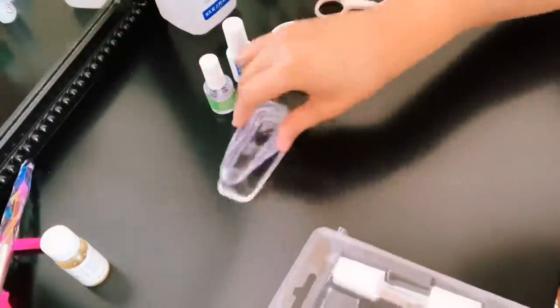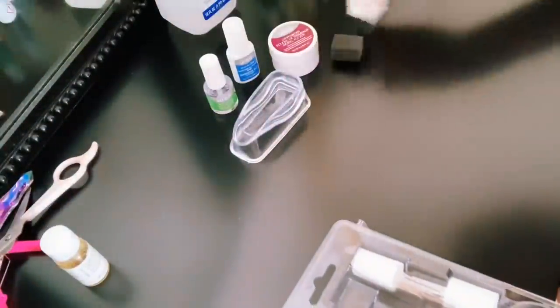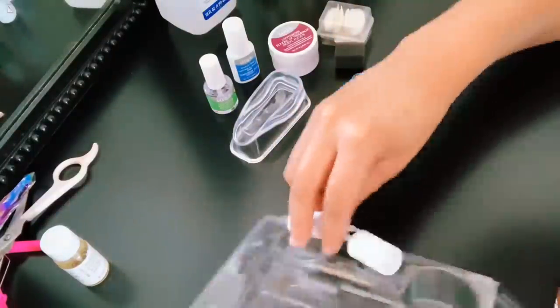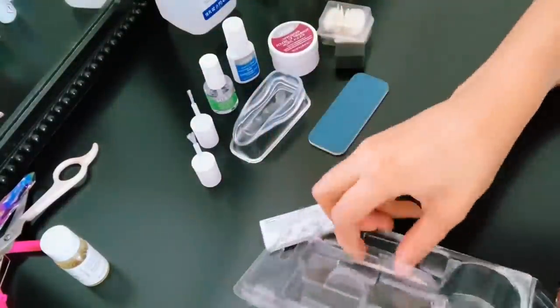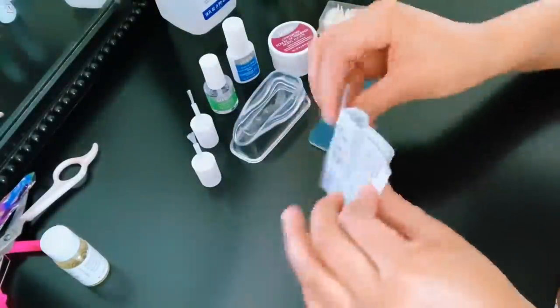This is the closest you're going to get to that salon acrylic fresh set look. So stay tuned to see my results. I'm going to leave a link for you in the description box — please get it, I highly recommend it. I see why it is sold out. But anyways, let me stop talking and get into this tutorial.